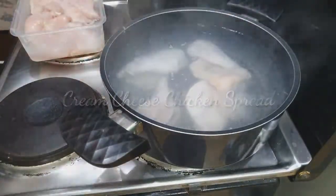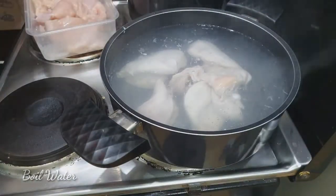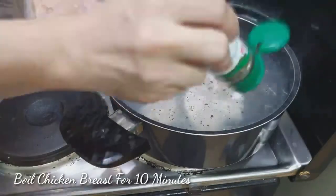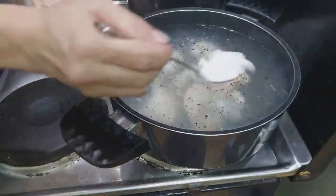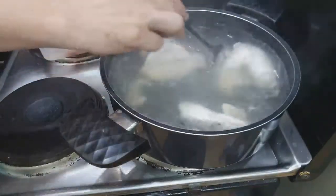First step is to make sure we get water, then we'll put our breast chicken fillet. Then we'll put some salt — at least half a teaspoon of salt — then we're going to boil.